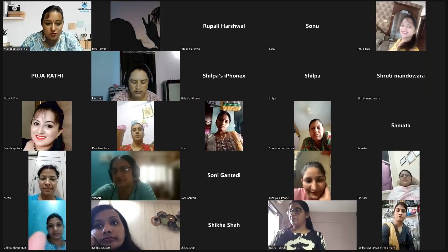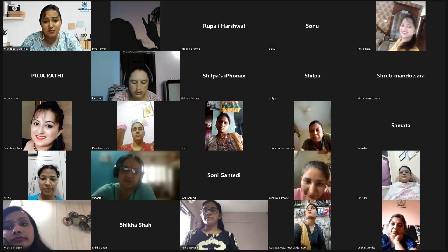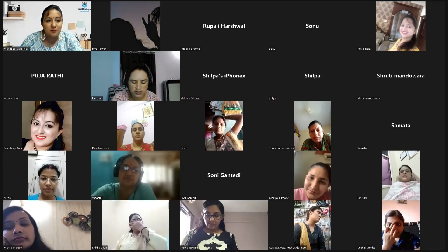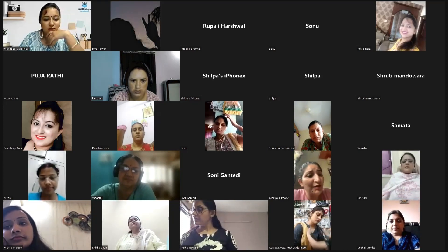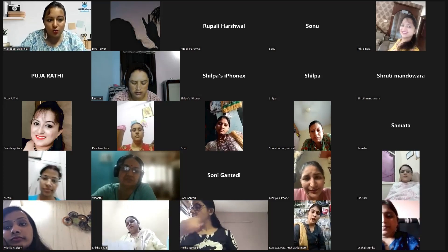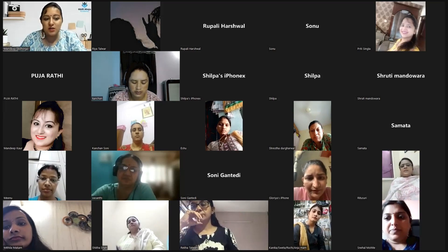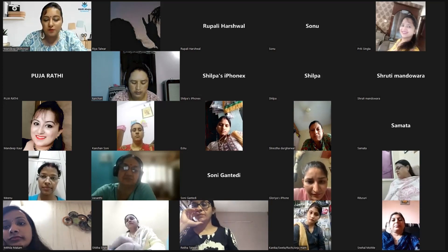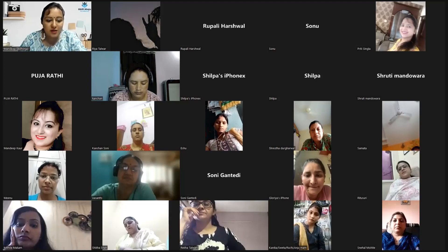Let me introduce to you the person who's going to take the session today. She is a multitasking lady because she has been doing so many things at one time. I am so surprised and glad to see the way she is executing things, taking our sessions — she is not only conducting your session but also she is our existing student with Skill Ninja Academy, and Skill Ninja Academy never misses any chance to give the privilege or opportunity to our existing ladies like you.